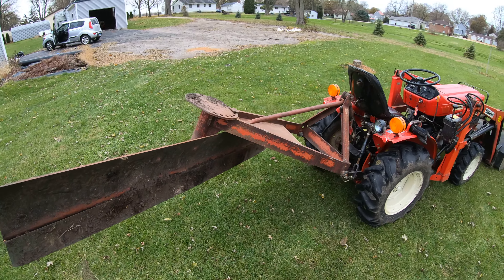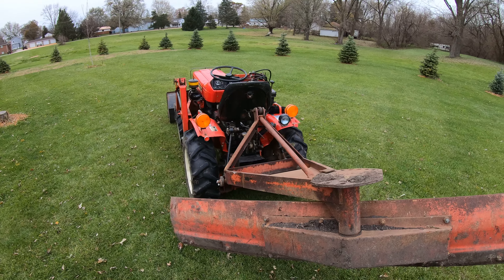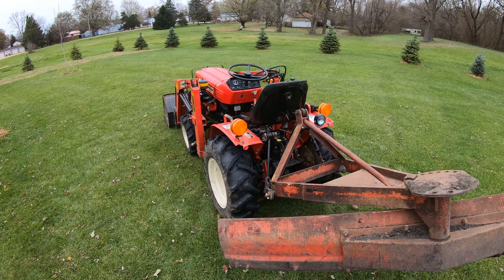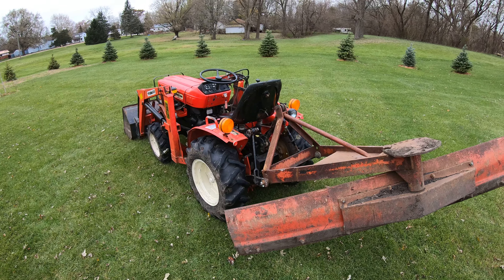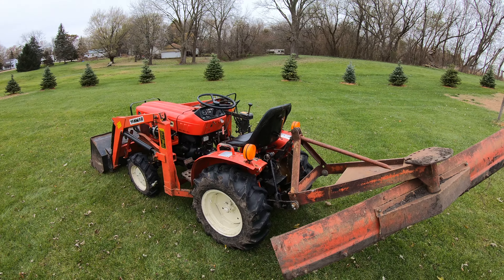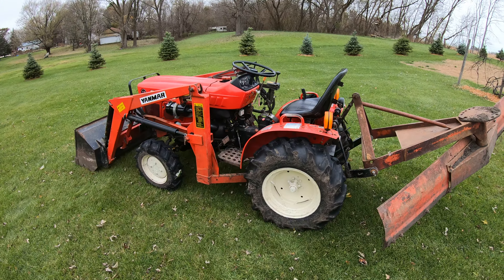That pretty much concludes my review of this little guy. If you can find one for sale at a reasonable price, you're not going to be disappointed — for residential use it's a great little tractor, real good balance, and I'm extremely impressed with it. Thanks for watching.